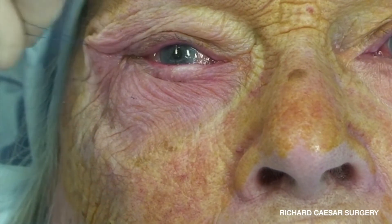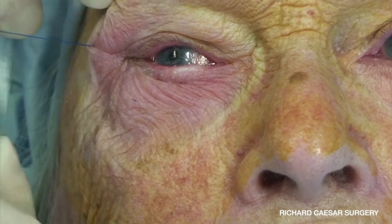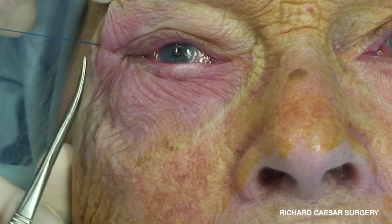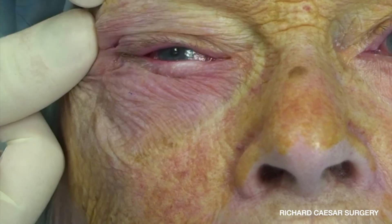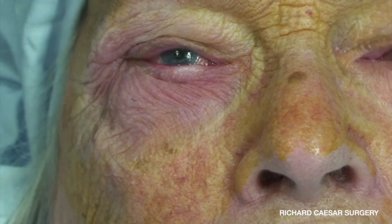That's then trimmed down, and what's really nice with this technique is that once that's done, that's the end. You don't need to place a single further suture — no skin sutures are required at all.